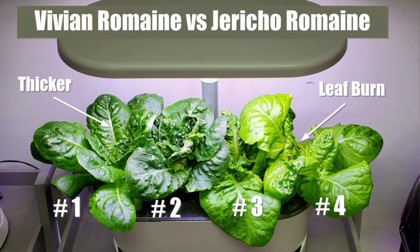Plant number three is one of the Jerichos and it does not exhibit any of the leaf burn, but plant number four has leaf burn in about three to four different areas. If I had to choose between the two, I would lean more towards the Jericho for its flavor, or a mixture of both — with the Vivian providing a little bit more texture and crunch to go with that salad mix.